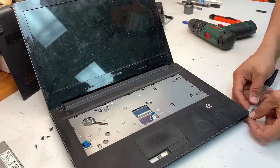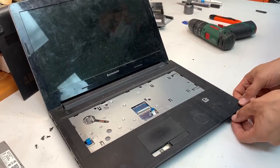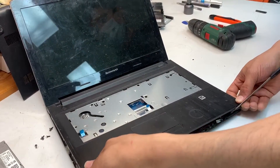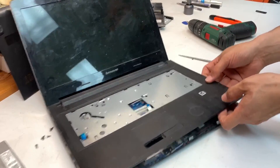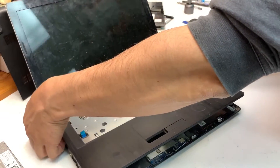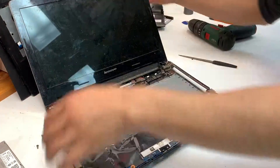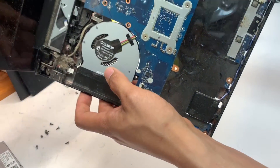Then remove the rest of the ribbon cable that is for the trackpad and the power switch. Simply get a prying tool so you have a bit of space and lift it up, carefully wiggling from side to side. Sometimes there are latches that are really stubborn and can't be removed easily. As you can see, it's pretty nasty dirty.